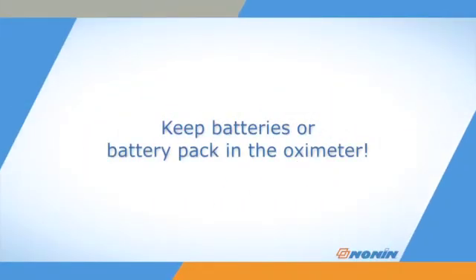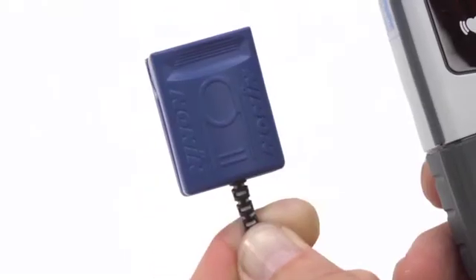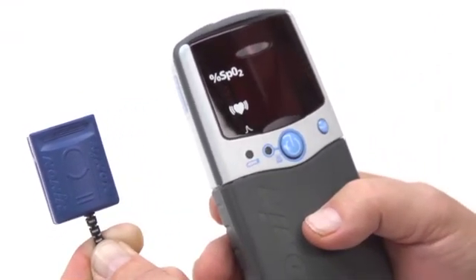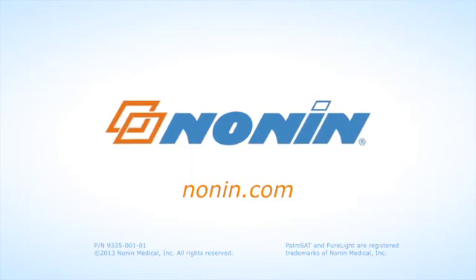Always keep the batteries in the oximeter to retain settings and stored data. With proper use, the Nonin PalmSat Model 2500 or 2500A pulse oximeter will provide consistent, accurate oxygen and pulse rate measurement. You can find additional use information on this and other Nonin products at www.nonin.com.